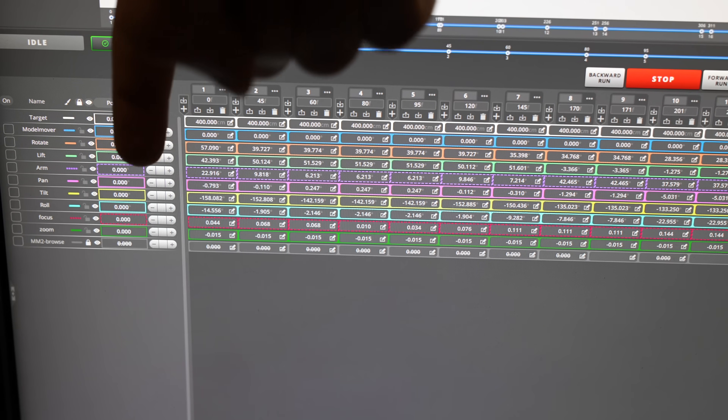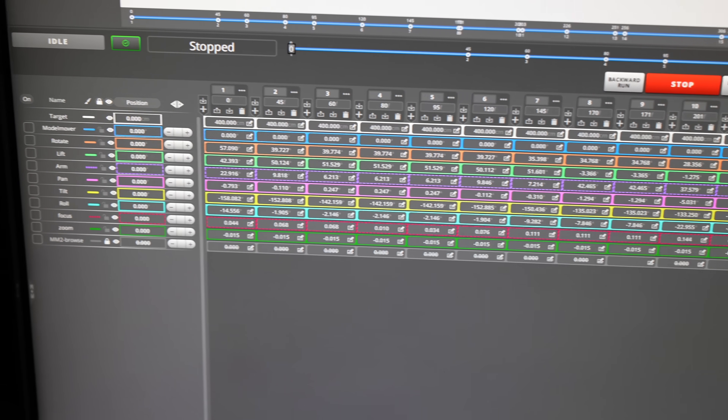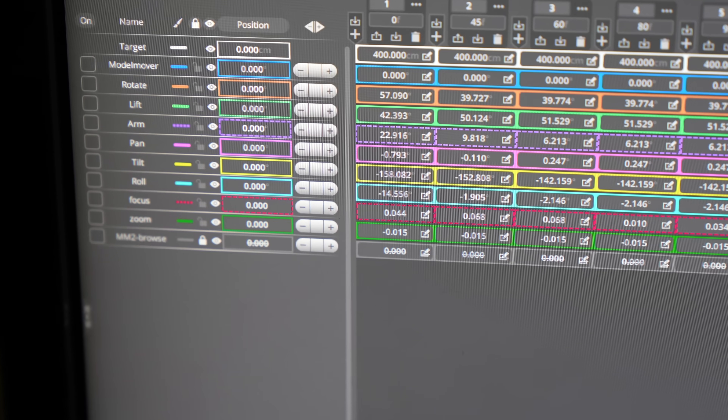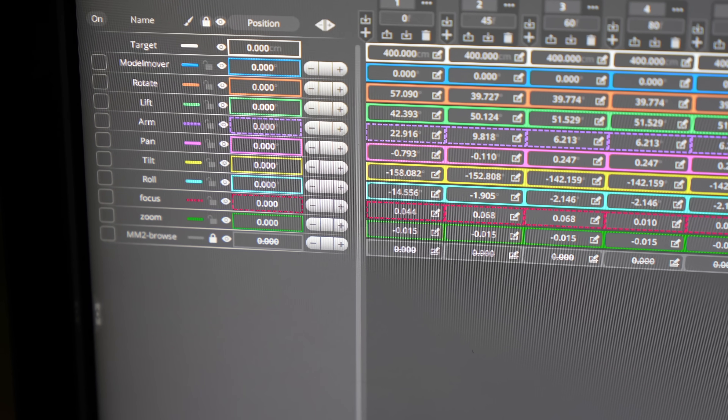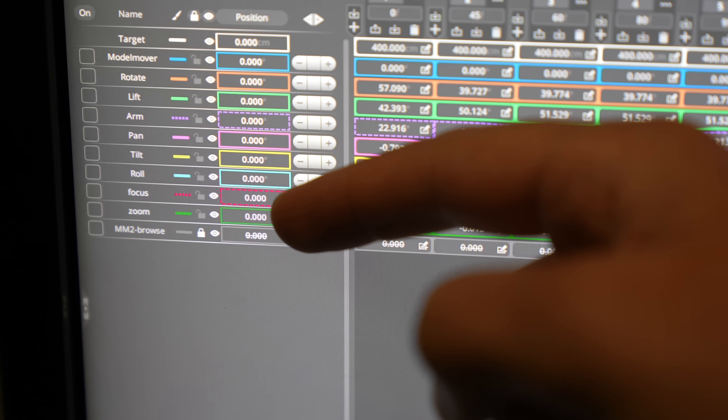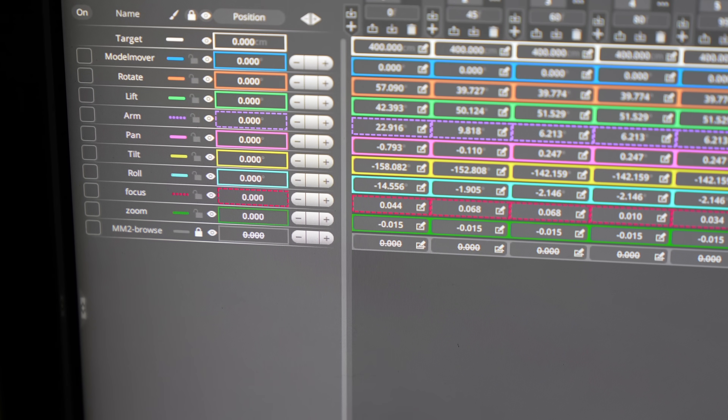Each row of values is referring to a different part of the robot, which when combined cause the camera to be in all kinds of different positions, and it will move gracefully between those. So you've got rotate, lift, arm, pan, tilt, roll, and when they're plugged in, the motors for the lenses — focus and zoom.